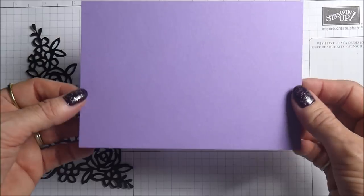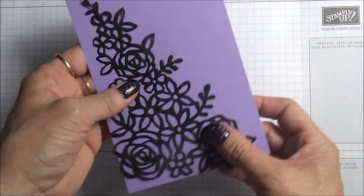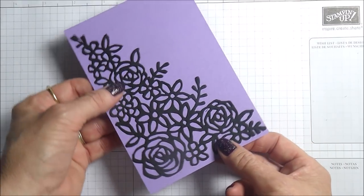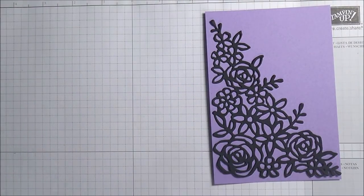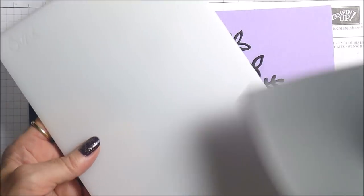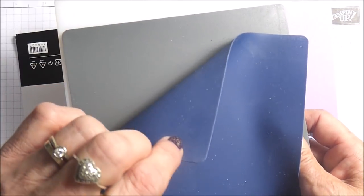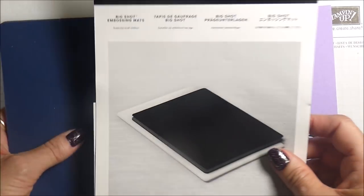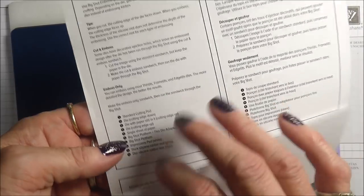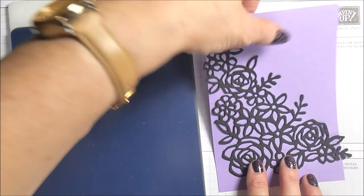Here I have a piece of cardstock and this measures five and three quarters by four inches, and you'll see that fits on there really nicely. I'm going to take my Big Shot now and my new embossing mats. These are the embossing mats that have been introduced by Stampin' Up. We've got this big one, a fairly thick grey rubber mat, and then a quite thin blue rubber or silicone mat. It comes wrapped in a pack and inside it gives you different sandwiches to use for different styles of embossing.